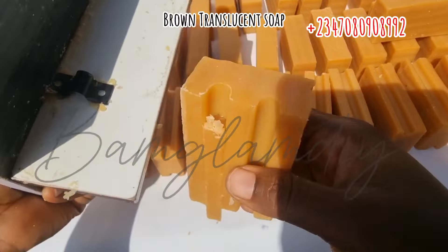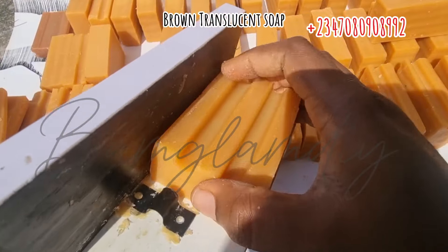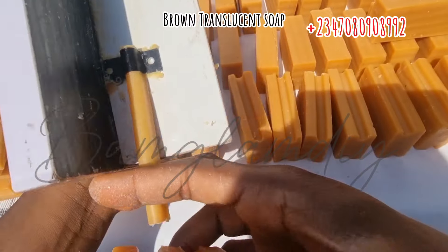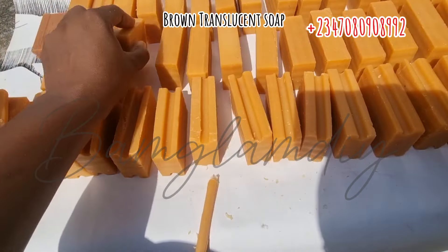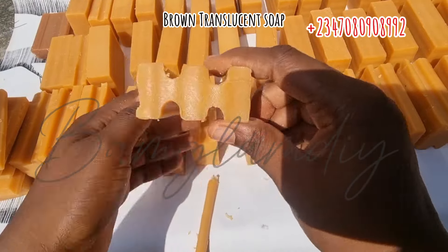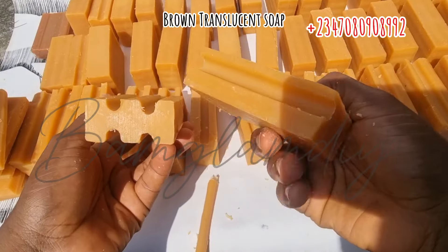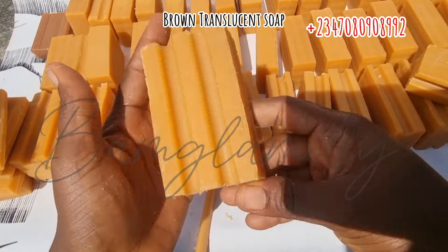Some soaps in the market — even imported ones — normally have this shape, and you wonder how they came about it. With machines, the nozzles bring the soap out in these shapes. But if you want to achieve this design at home, you need this groover — this tiny equipment. Instantly the soap just went from zero to one hundred percent. It's like we just gave a beautiful outfit to this soap. Can you see how beautiful it is now?